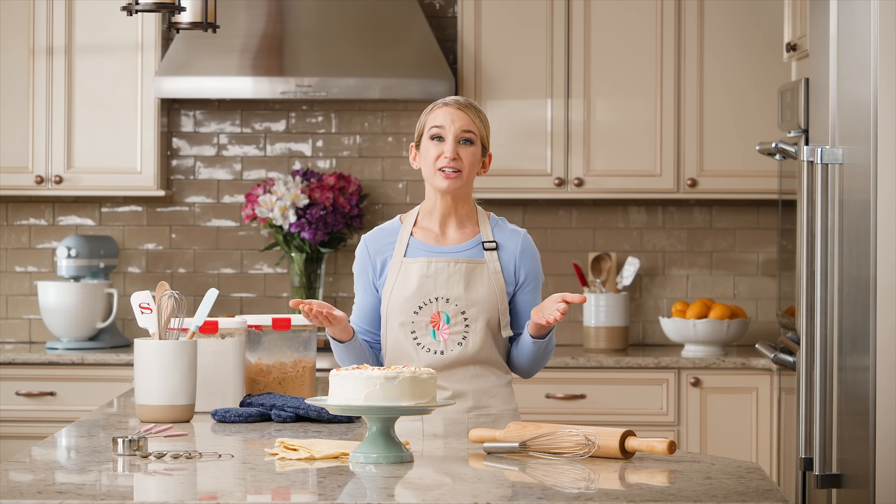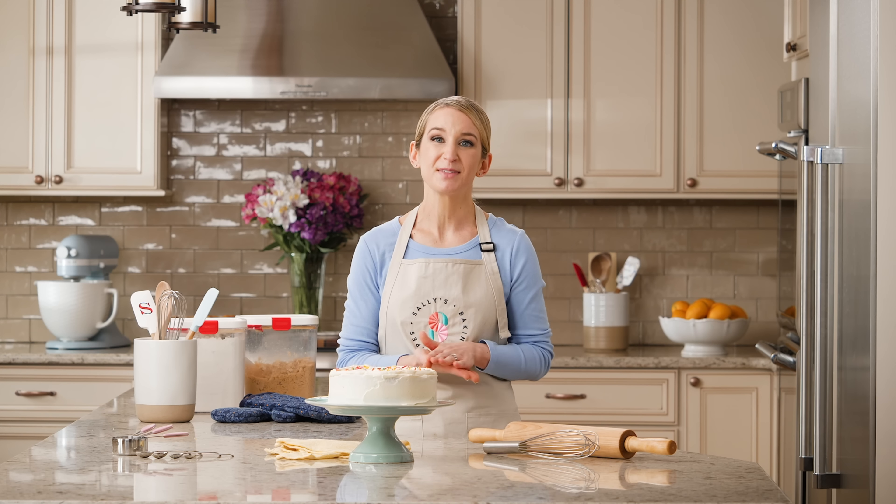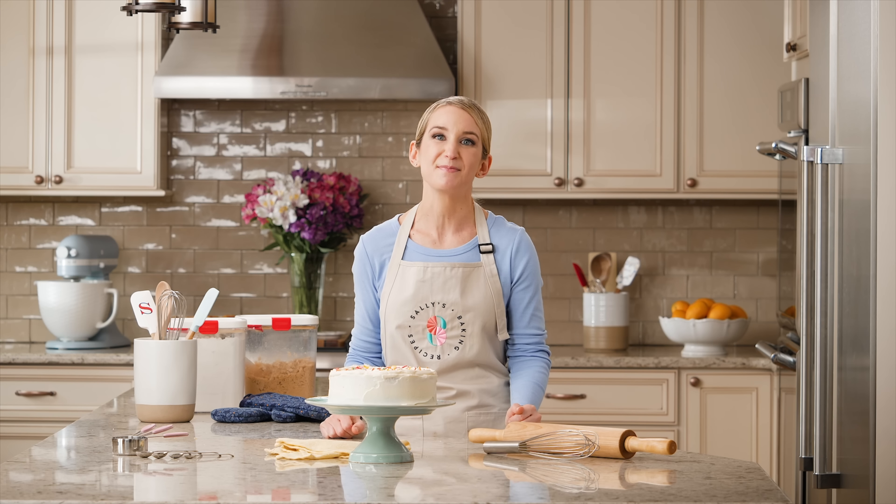Thank you so much for watching. I hope you feel inspired to try a new baking recipe today. Head over to my website for the full written recipe and all of my success tips. You can also ask questions right there on the recipe page and my team and I will be happy to answer.